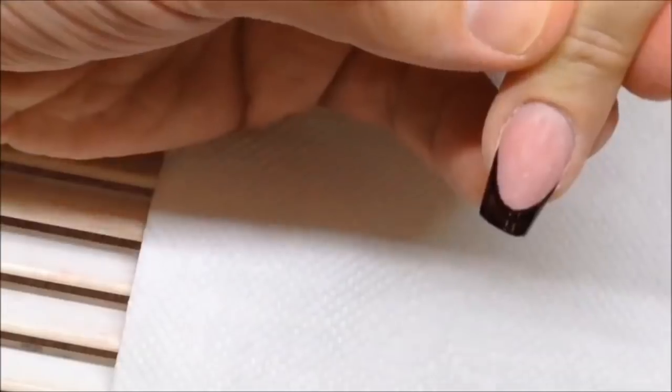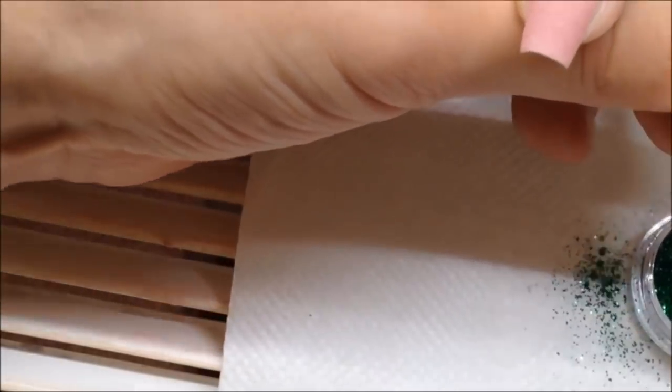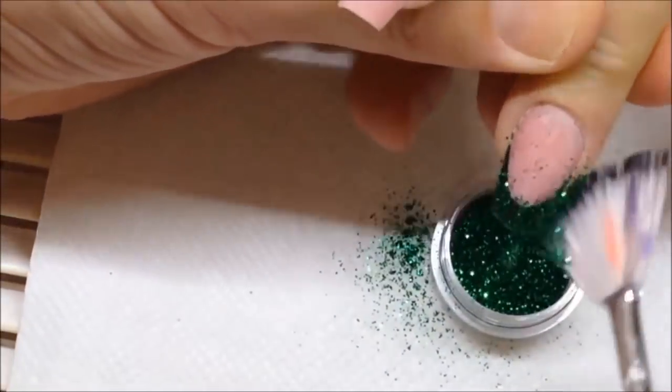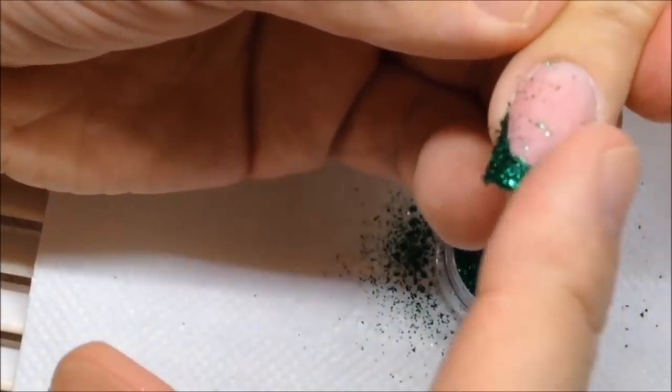On the other nails I'm applying French manicure using the black gel paint, and I'm placing glitter with green color on top of this gel paint and curing it in the LED lamp for 30 seconds.